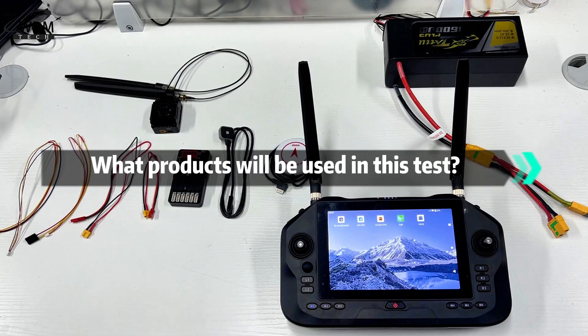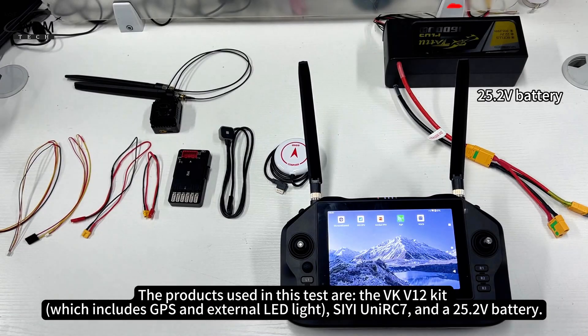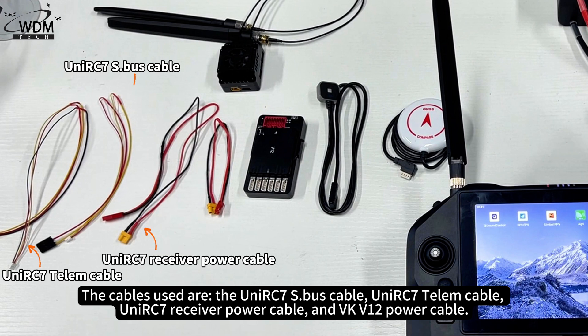The products used in this test are the VKV12 kit, C-UniRC 7, and a 25.2V battery. The cables used are the UniRC 7S dot bus cable, UniRC 7 TALM cable, UniRC 7 receiver power cable, and VKV12 power cable.